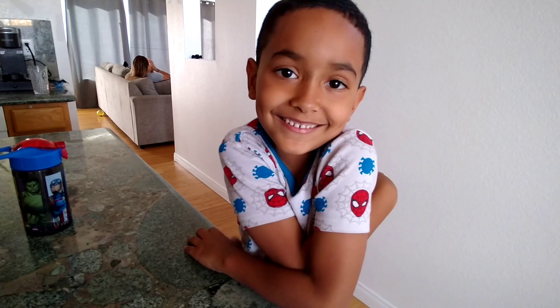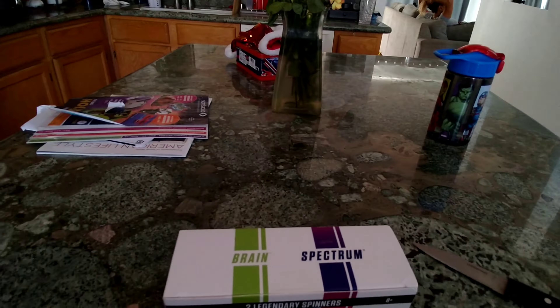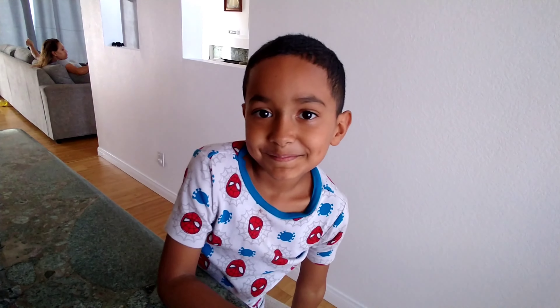My name is Samuel Gustavo Galvez. Today is our first video because I wanted to create a YouTube channel.